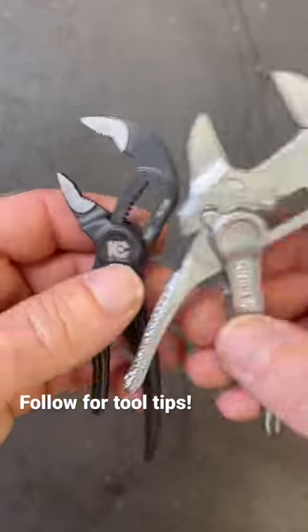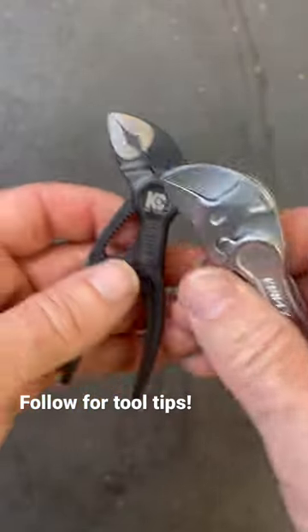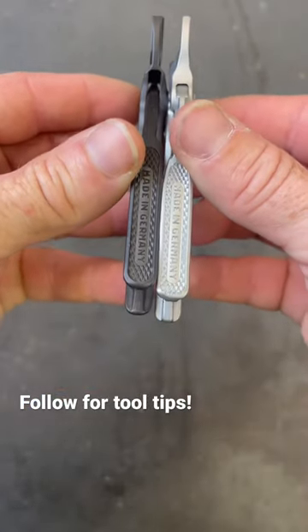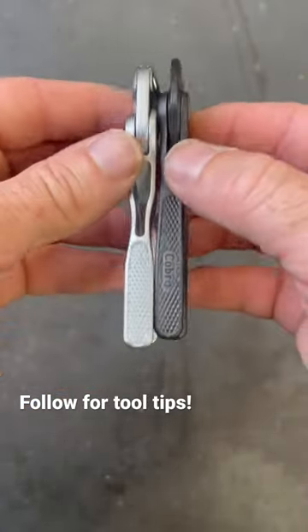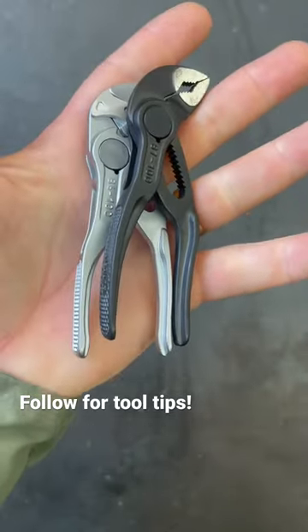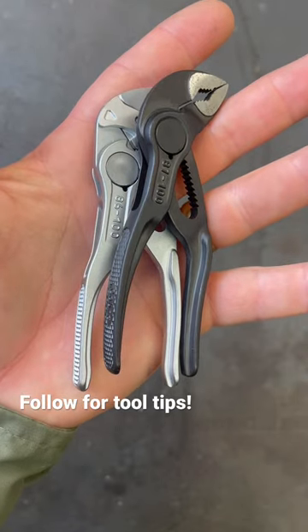They're a pretty comparable size to keep together in your pocket. I've really enjoyed having these — you get into some really tight spots sometimes and these can really be a lifesaver. Kind of neat, don't take up a whole lot of room. You can get them both in your hand just like that. Thank you all for watching.